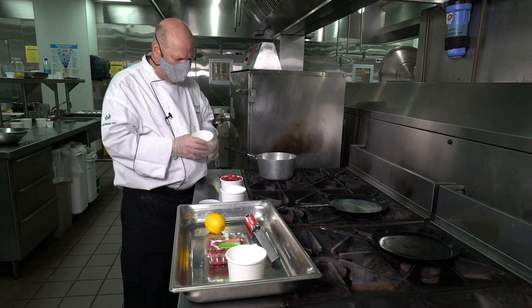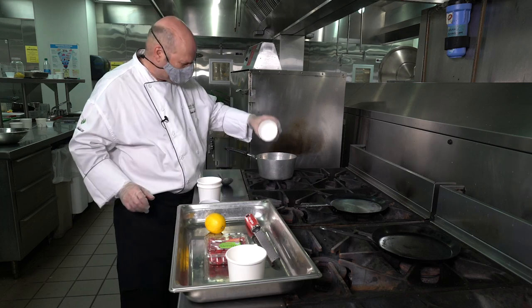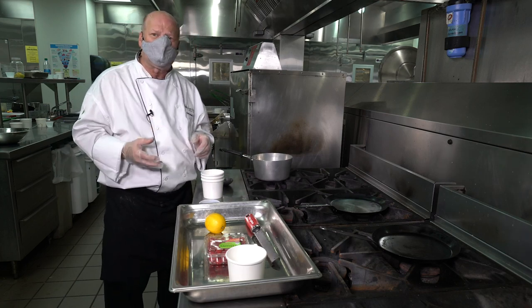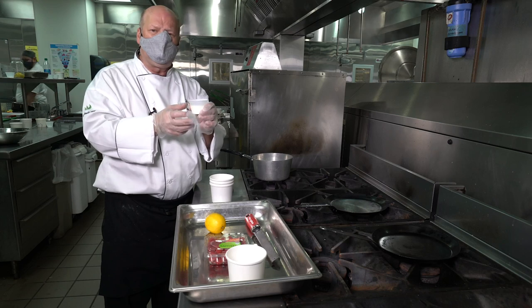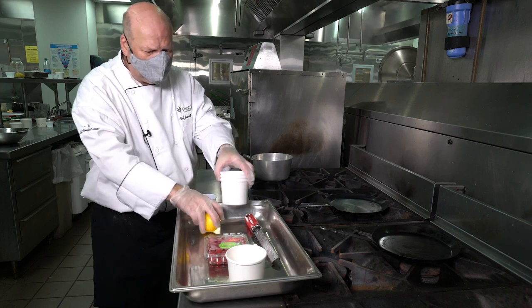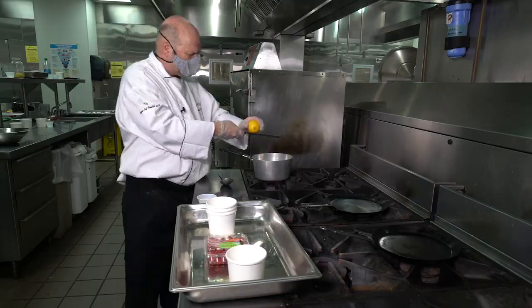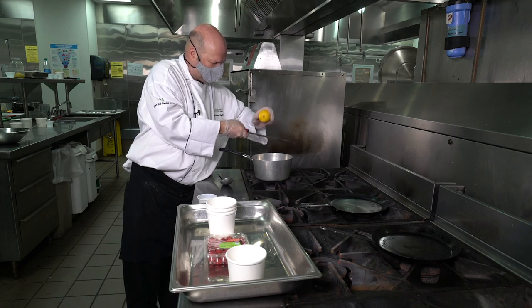To make the sauce, simply put your berries in a small pot with your sugar and just let it cook for a couple of minutes so that the sugar melts. Once the sugar melts, all the juices will come out of the berries. We're going to finish it off with a little slurry of cornstarch and water. I had a little cornstarch here and added just enough water to make a nice slurry. I like to add a little lemon zest using a microplane — this one cuts it really nice and small so you're not going to get a big piece of zest in your mouth.